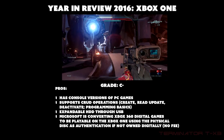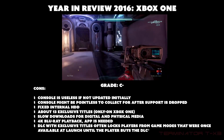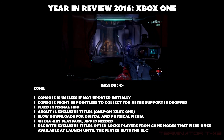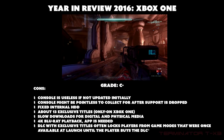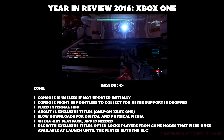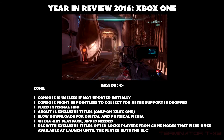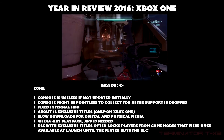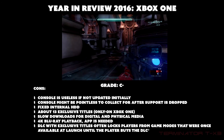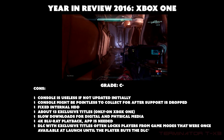The cons: The console is essentially useless if not updated initially — you need an internet connection to update or physical games won't be playable due to the DRM always-online default. Also, the console may be difficult to preserve as a collectible after support is dropped, since default settings require an online connection. If support drops and your internal hard drive fails, replacing it resets to default settings and you can't play physical games or connect to servers.